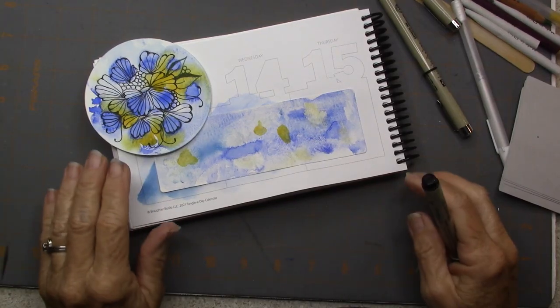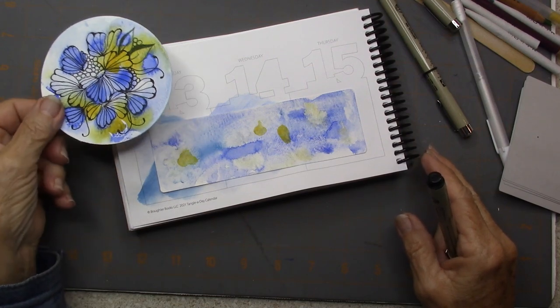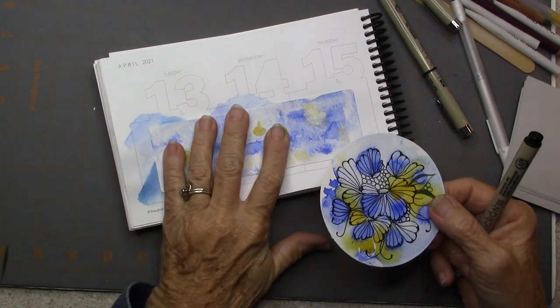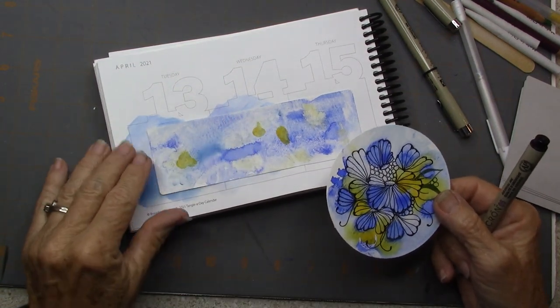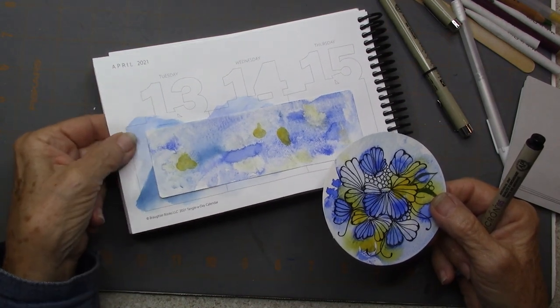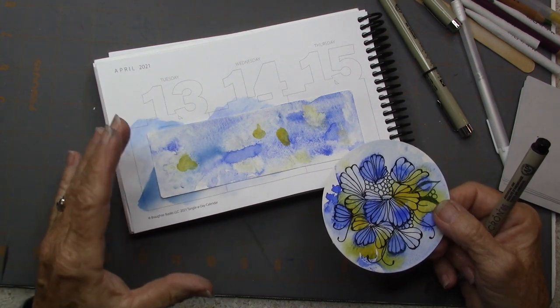Welcome. This is Melinda Barlow, CCT, Certified Zentangle Teacher. I started to watercolor in my Tangle a Day book and it wasn't a good idea. It went through — the paper isn't quite thick enough — and it just didn't have the desired effect.